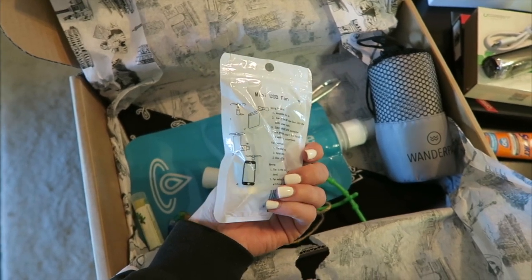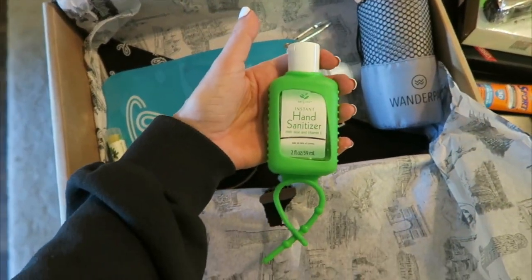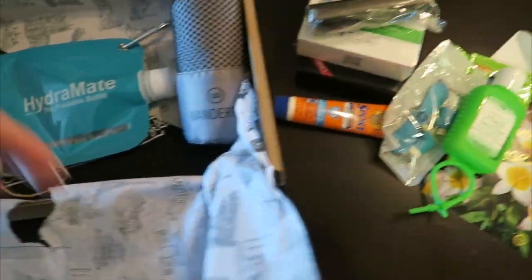It's a mini USB fan that you plug into your phone. This is so cool. I'm definitely going to be using all this stuff when I go to Coachella. A huge thing of hand sanitizer, which Travis is going to be very happy about — and so am I, because we don't like germs.